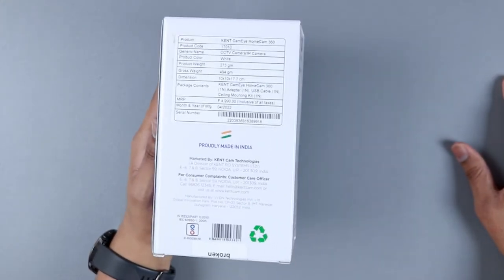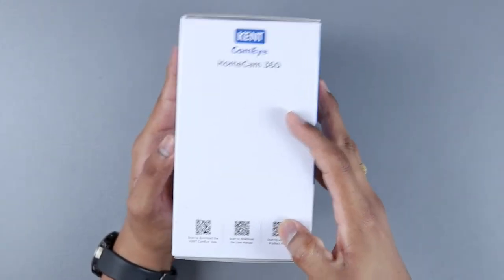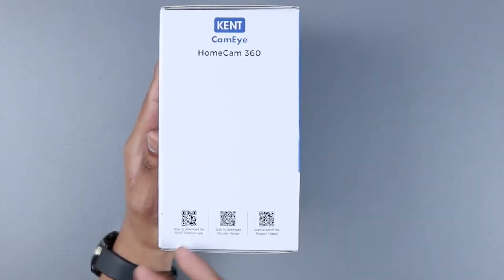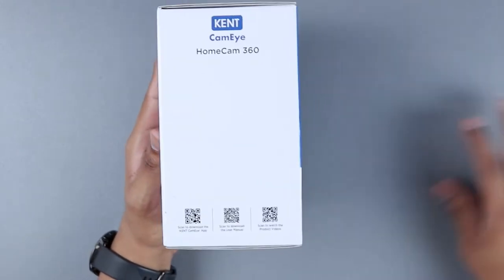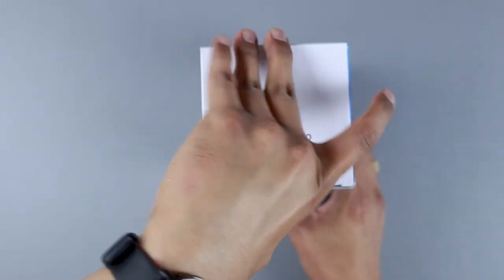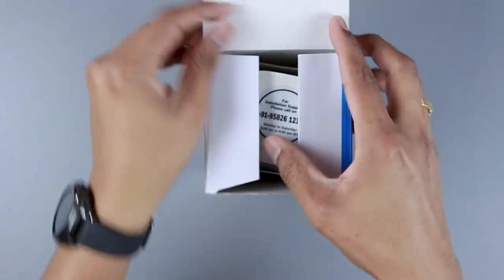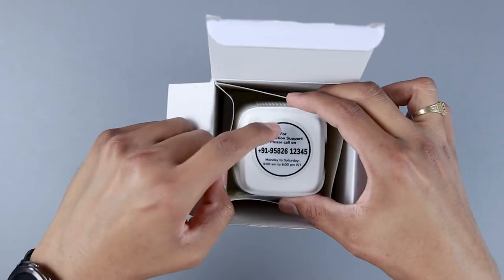On the side of the box there's a QR code you can scan to download the app, get the user manual, or watch product videos — though I'll show you how to set up in this video itself. Opening the box, the first thing you see is a note for installation support with a mobile number and timings.